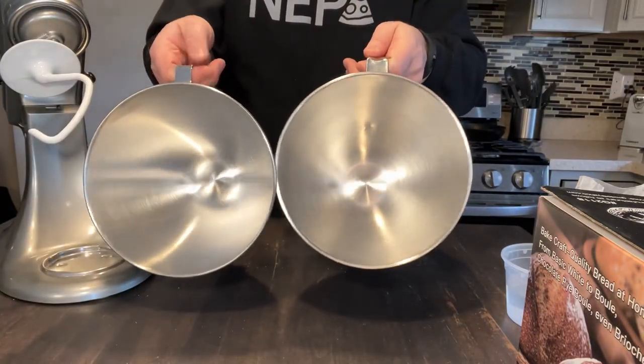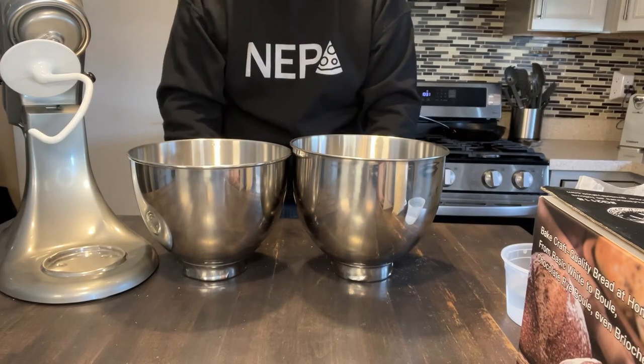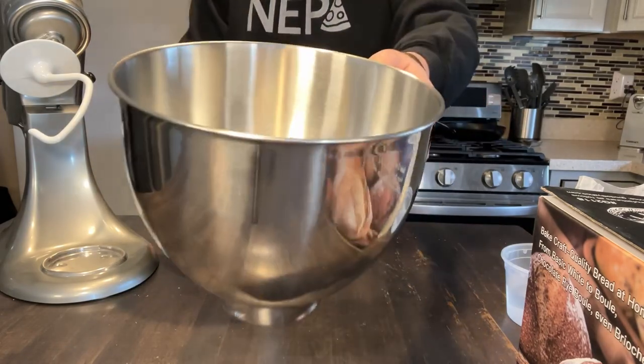Other than that, they look identical. This one might be a smidge taller, but they have the same circumference. So that's the only difference — a smidge taller.